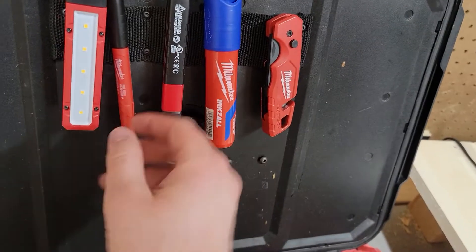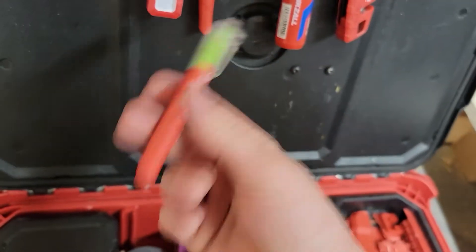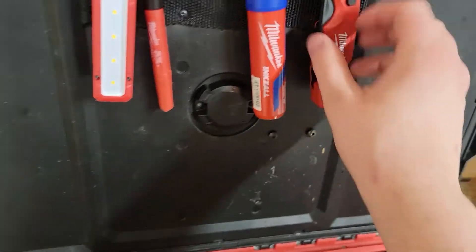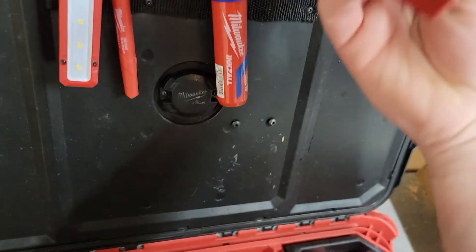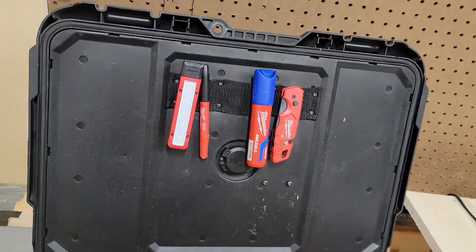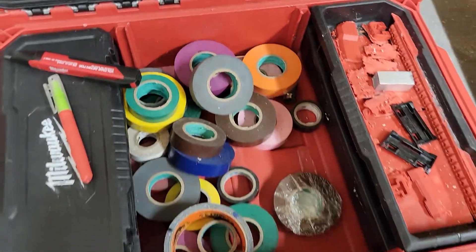Small tools like this — wire testers, Sharpies, pens, whatever, flashlights, knives, especially pocket knives — those all have clips on them. And those smaller tools tend to get lost in your toolbox.